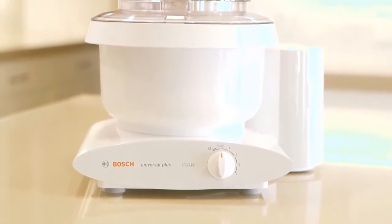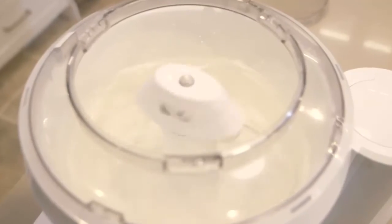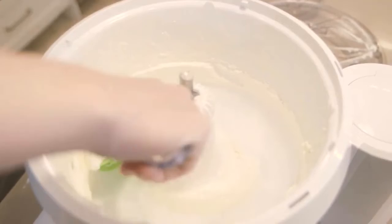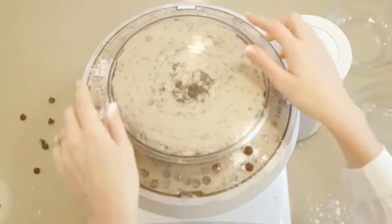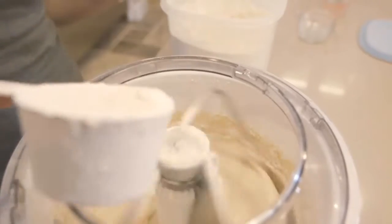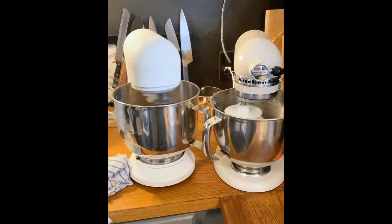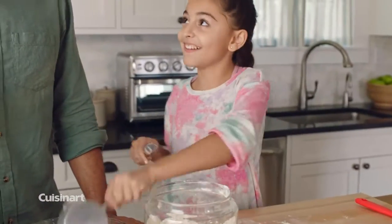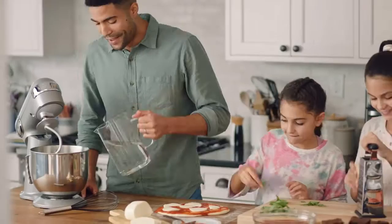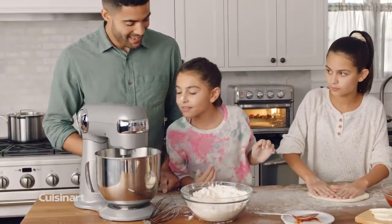How to choose a stand mixer: There are two common types — tilt head and bowl lift stand mixers. A tilt head stand mixer has a hinged top so you can swing the head up to place a bowl in the base or add ingredients. A bowl lift mixer has a fixed head and a lever that lets you raise or lower the bowl. With a tilt head mixer you'll have more space to swap out accessories or scrape down the sides of the bowl, but if you need to add ingredients while the mixer is running, a bowl lift mixer may be better because there is more space between the bowl and the bottom of the mixer head. A bowl lift mixer may also provide more stability when churning through heavier dough, whereas a tilt head mixer may vibrate or move slightly as the motor works harder.